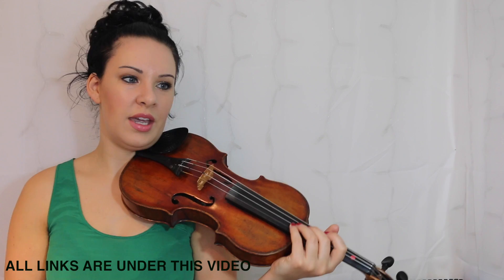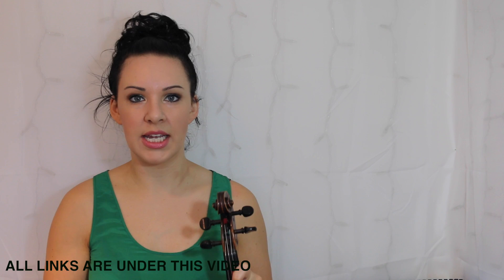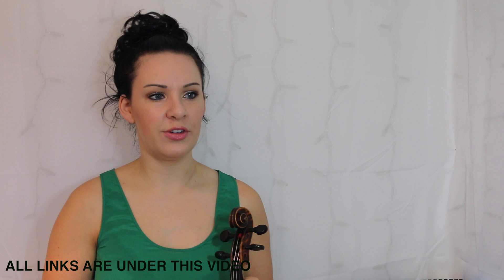So that's Muffin's Reel. The difference between a jig and a reel is that a jig is normally in 6/8 time and a reel is normally in 4/4 time, so this is definitely a reel.